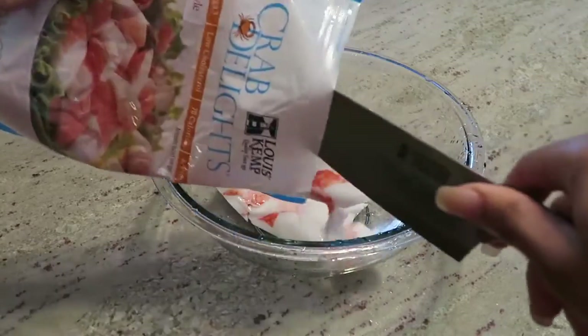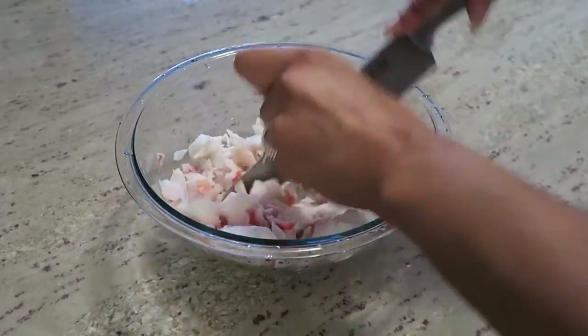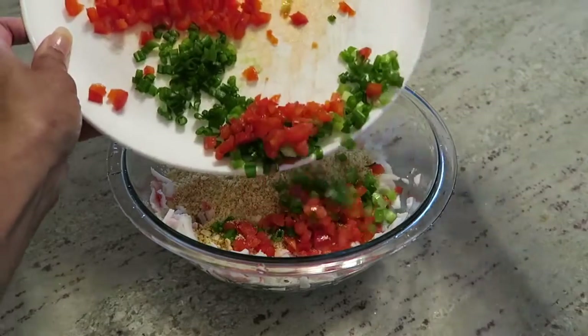In a large mixing bowl, add in your crab meat and chop it into small pieces. This is imitation crab meat, but it works great. Add in your Ritz crackers and your onion and bell pepper.